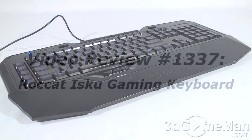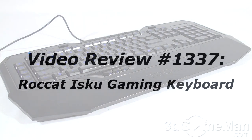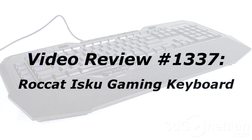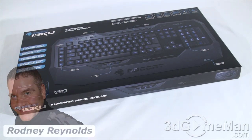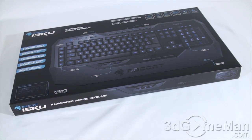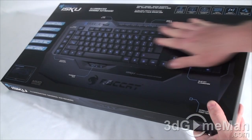As a reminder, if you have a question, comment, or suggestion about this video review, the link is provided on the page below. Hello again, I'm Rodney Reynolds from 3dgameman.com and welcome to another video review. Today I'm looking at the Rocket ISCO gaming keyboard. First I'll do a quick unbox, and as you can see the box itself does look amazing — it has this kind of glossy surface.